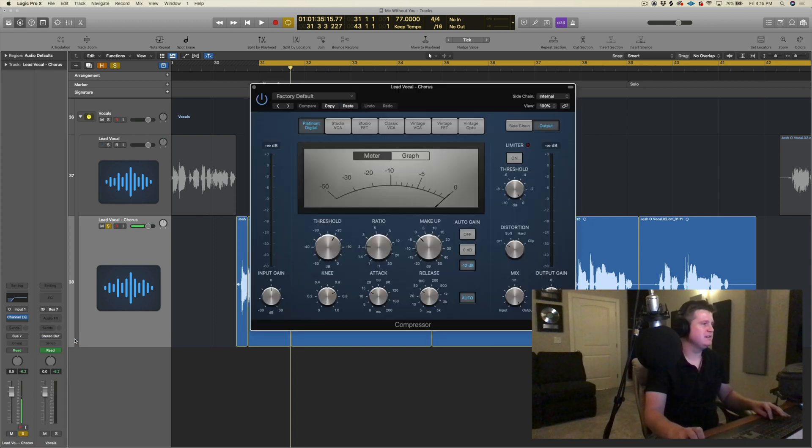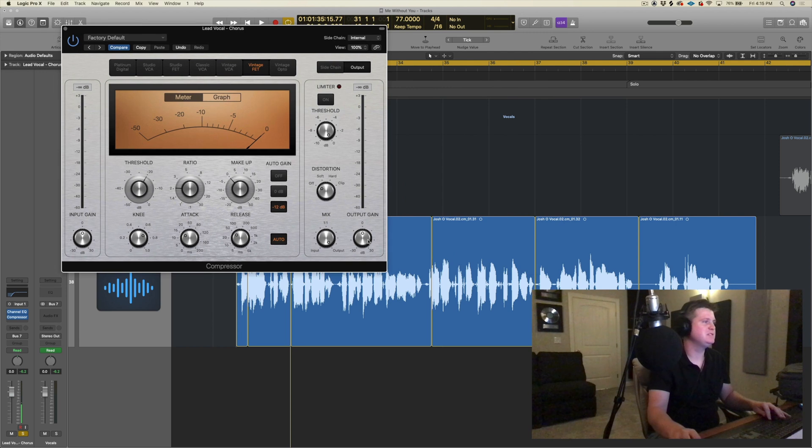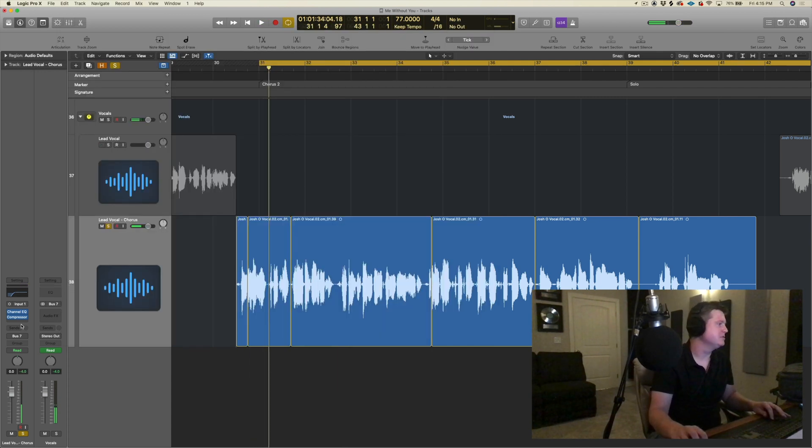The next thing I would do is add a compressor. One of my favorites is the Vintage FET. Let's hear how that sounds. We just don't want this needle going too crazy — and that's pretty good there.